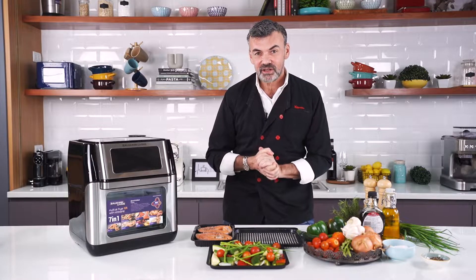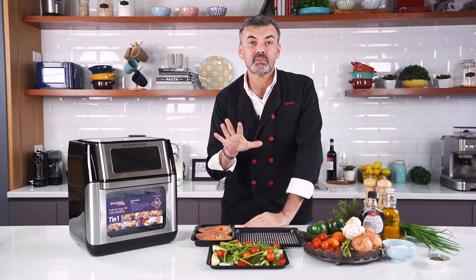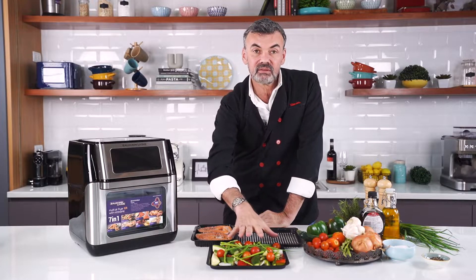Hi guys, I'm Chef Xavier Betesh and today with my Beaumont Neving Multi Air Fryer XR I'm gonna give you an amazing recipe. It's marinated salmon and summer veggies.